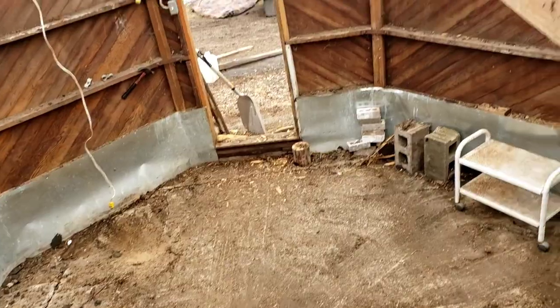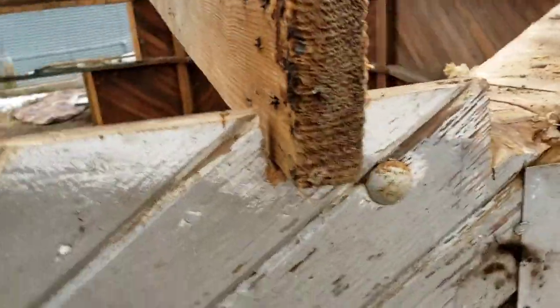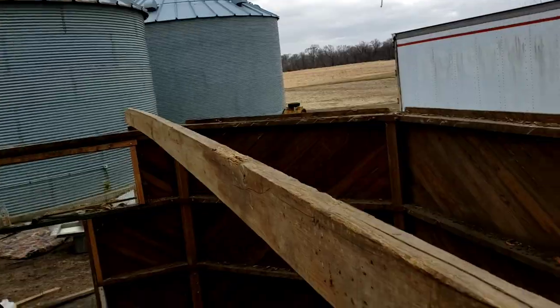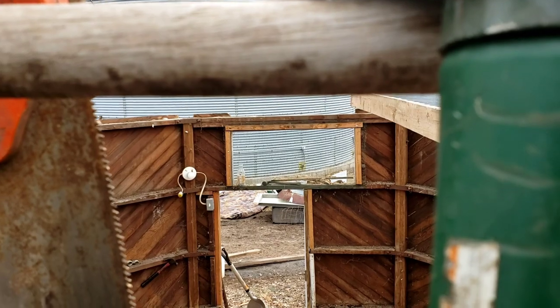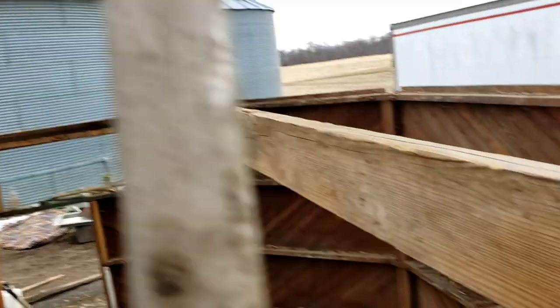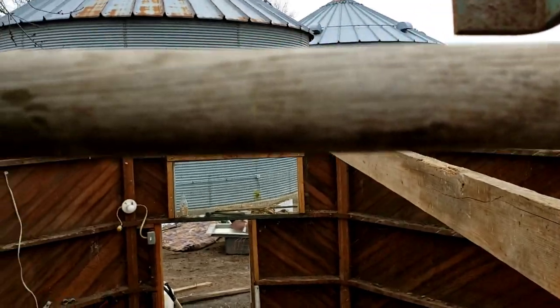We've got the entire inside cleaned out — Jared did most of that. Right now I just put a notch in right there for these beams to go across the roof. We're gonna have one right here from that corner to that corner and then two in the middle, so that'll give us our slant and our roof. I just have to cut out the other three slots for these boards to go across the roof.